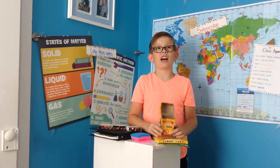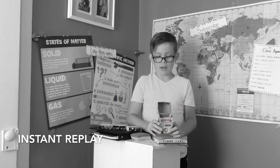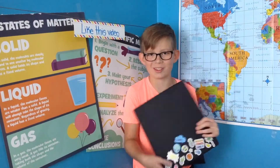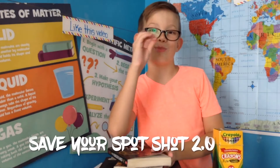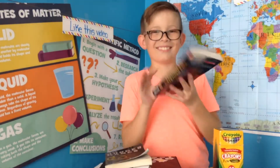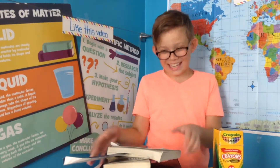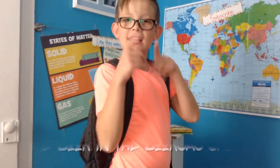This is the crayon shot, this is the binder shot, let's do this. This is the saver spot shot 2.0, where we make two saver spot shots in a row. Let's get started, shall we. Wait, what? One, let's get two. This is the buffet shot.